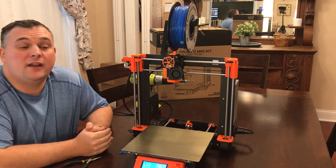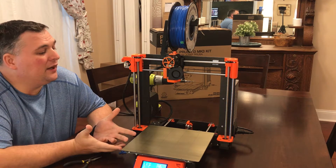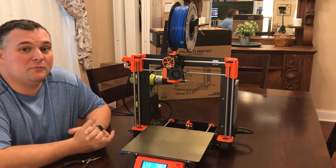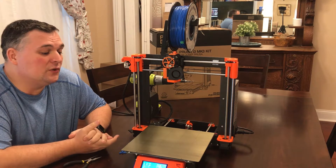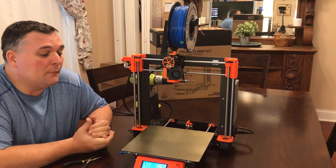Hey everybody, Mike here, just going over some stuff with my 3D printer that I recently purchased. This is the original Prusa i3 Mark III.